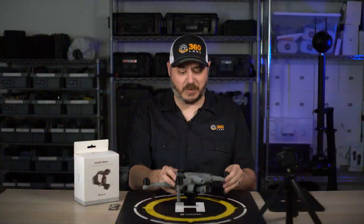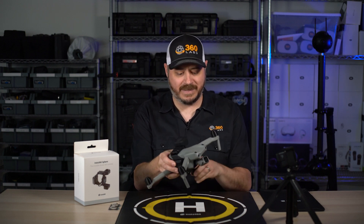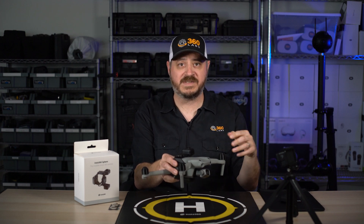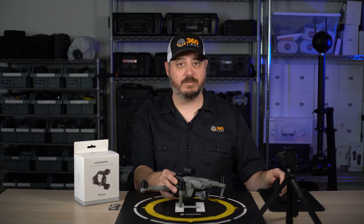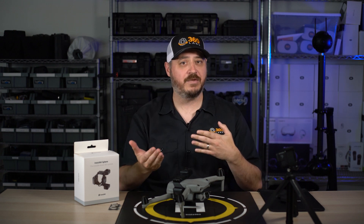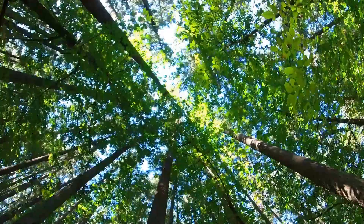For those not familiar with the product, the Insta360 Sphere is a 360 camera made to strap to a DJI Air 2 or Air 2S. It has a lens on top and a lens on bottom, and when you stitch it together it actually cancels out the drone and gives you a beautiful seamless 360 shot that includes no drone at all. This saves you time in post-production removing it, and also allows you to fly in situations where you otherwise wouldn't want to hang a 360 camera underneath the drone, like flying under trees or through buildings in an urban area.